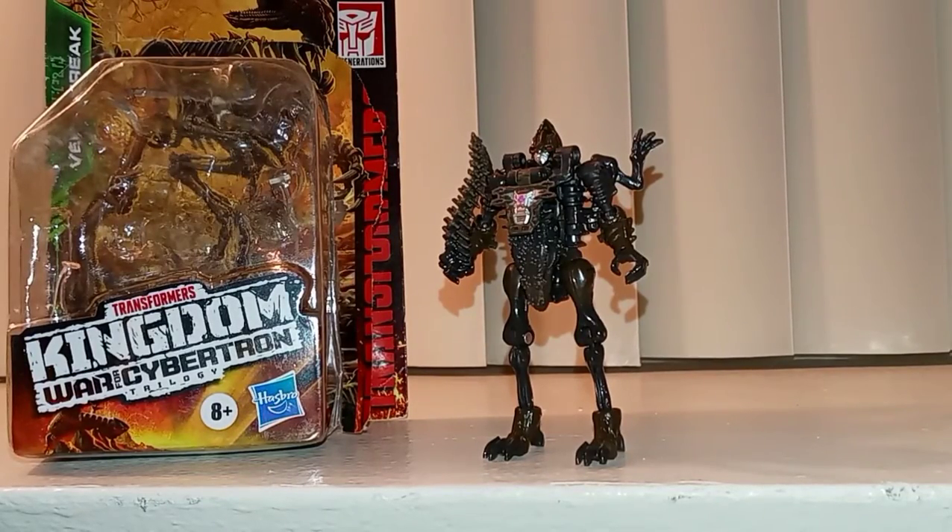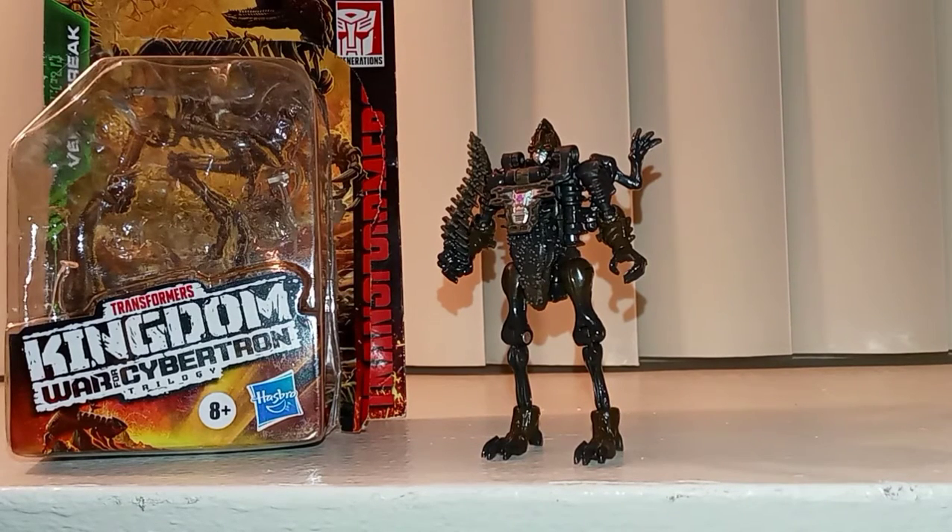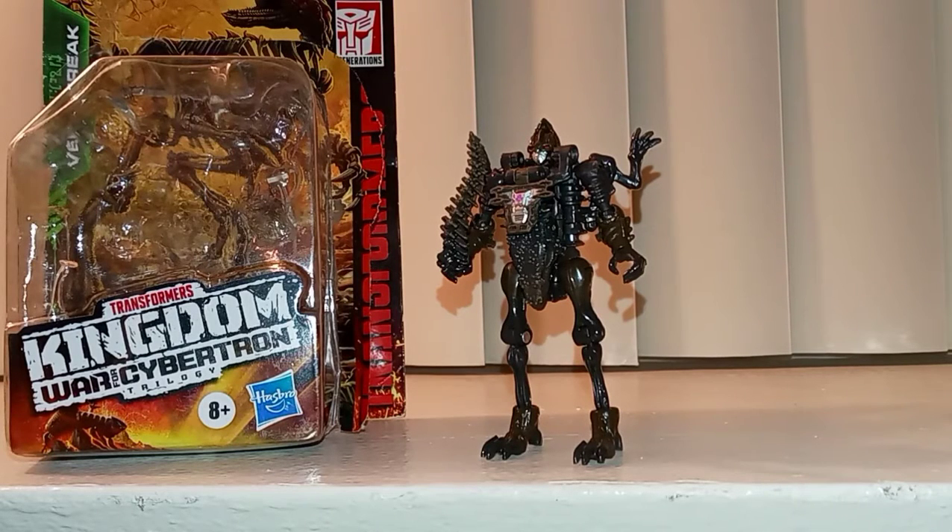What's up guys, your boy MyPrime100 here, back with another Transformers Kingdom review. Hey guys, how you been?